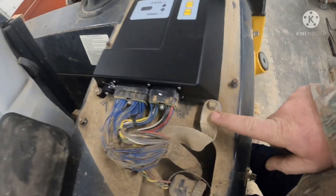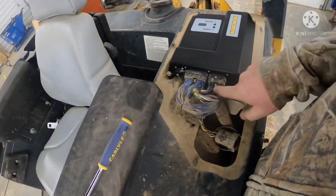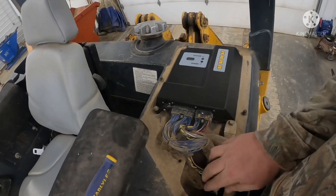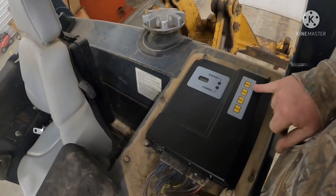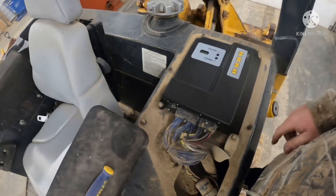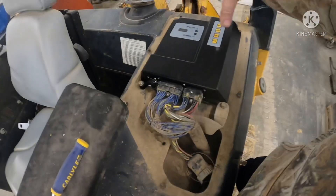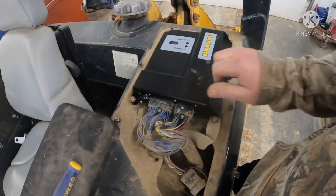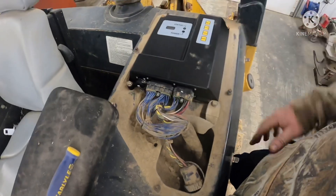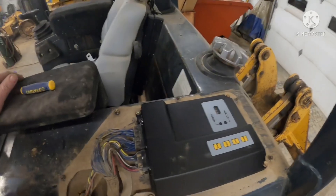We've got the transmission controller in. One thing to make sure: this ground strap is clean and shiny. We've got 10 millimeter bolts holding that on, and quarter-inch American bolts holding the two plugs on. Anytime you replace a speed sensor or anything like that, you've got to go through and recalibrate this transmission controller. What happens is there's a plastic cover and moisture gets in and eats on the case as these things get old. Animals also come up and build nests in there and mess them up too.